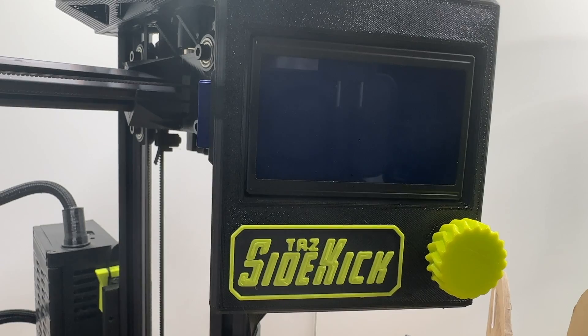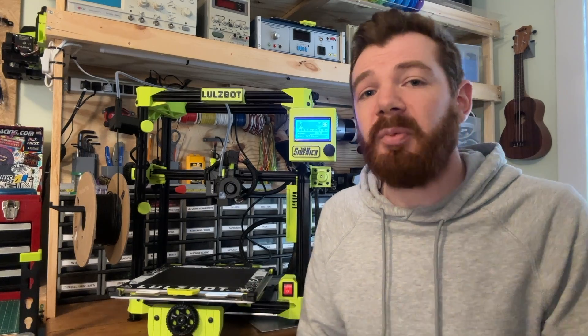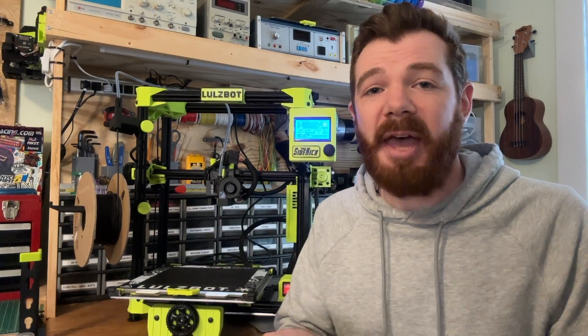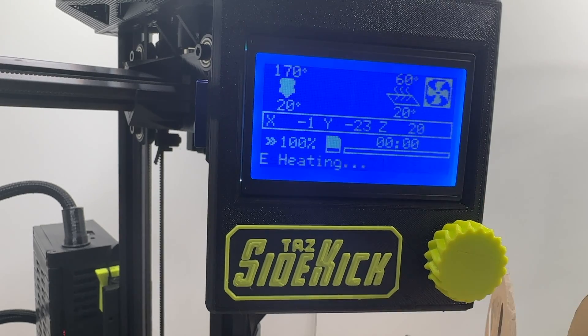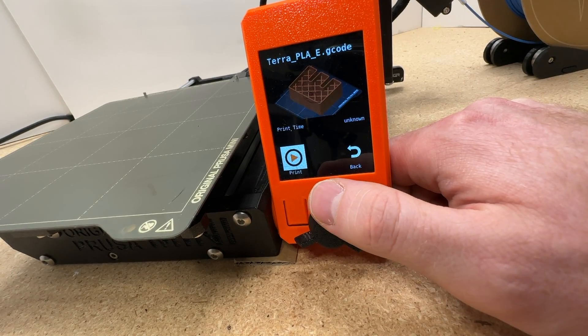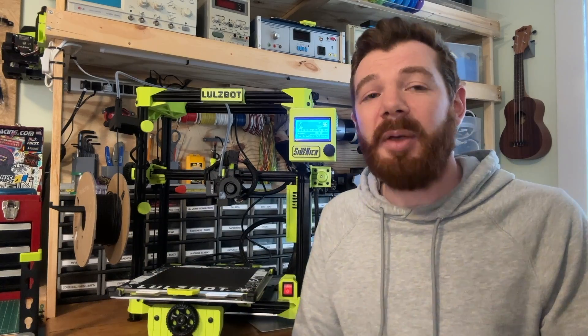Something I don't love is the screen. It works fine and it's very easy to use, and if you're another Lulzbot user or coming from a common RepRap style printer, it's going to feel very comfortable — there's nothing wrong with that. But there are a lot of printers at this price point that are close in competition, so I wish the screen was a little bit cleaner, a little bit more intuitive, and maybe a little bit more polished to make this more competitive with other printers you might be considering.